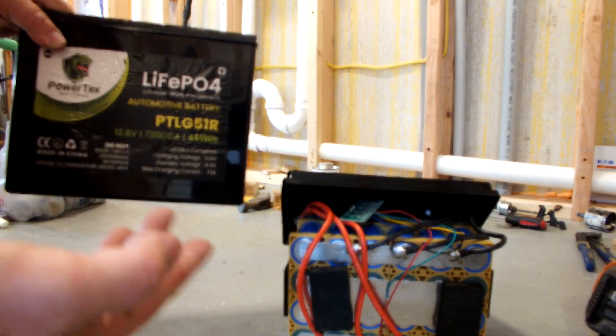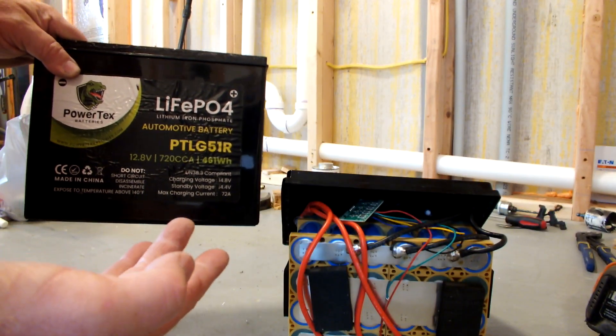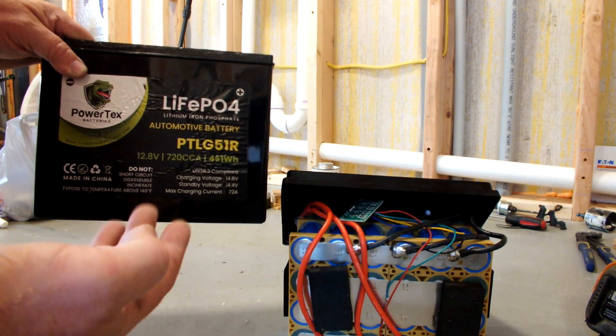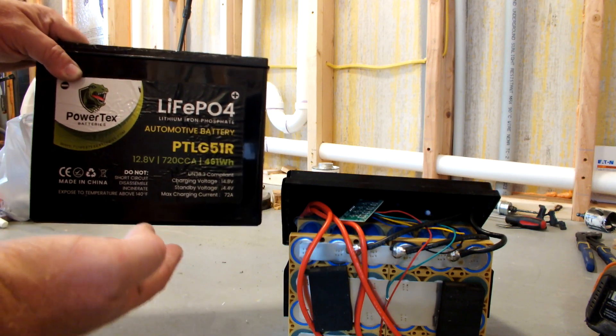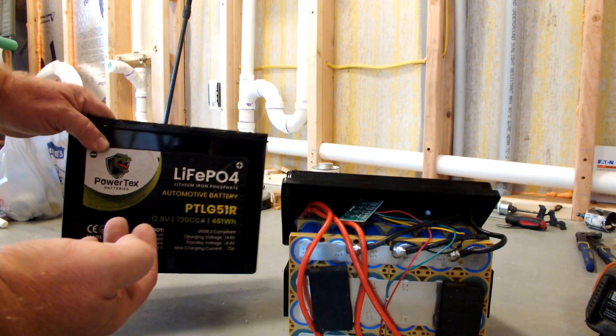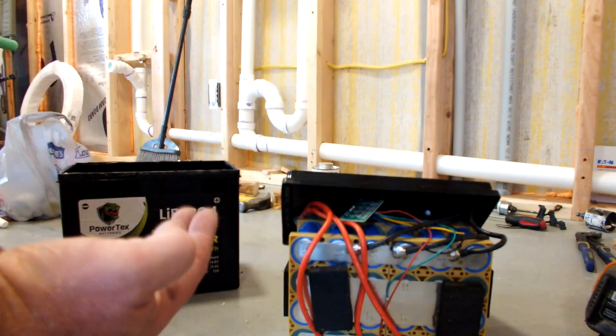Maybe there's some sort of weird justification where they say a lead-acid battery would have gone down a lot, so they're claiming this is double the capacity or whatever. Weird, shady stuff.